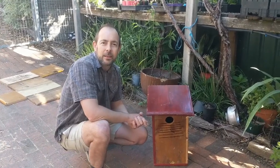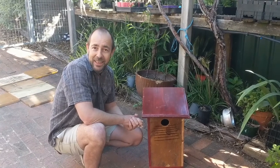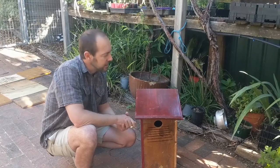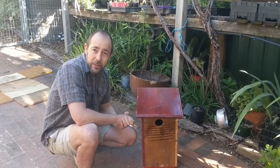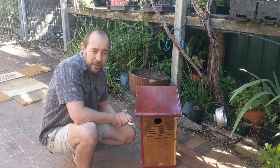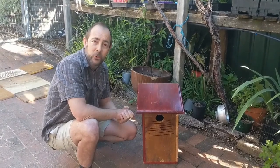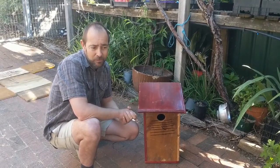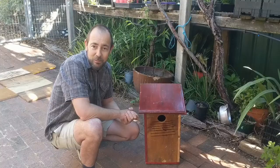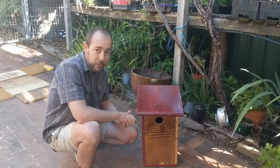Yesterday we attended an online seminar by the amazing and energetic Alice McGlashan, who was talking about strategies for building nesting boxes for native Australian birds and small mammals. This is something we've been interested in for a while, so today we went to the green shed — the garbage recycling plant — and got some scraps of timber. Our mission today has been to build a few nesting boxes.